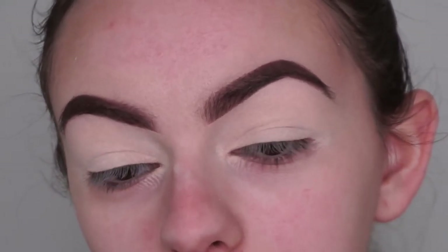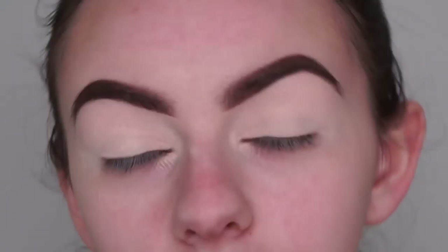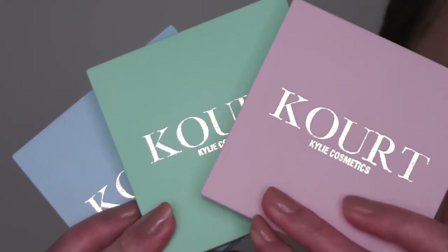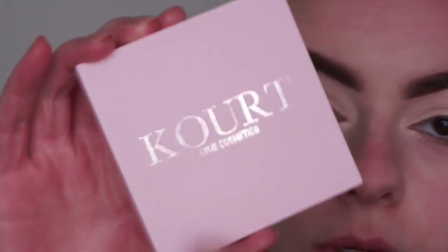I've already done my brows and prepped my eyes for eyeshadow with some concealer and setting powder. For eyeshadow I'm going to be using all three of the eyeshadow palettes that came in the Courtney x Kylie Cosmetics collection. Let me quickly show you through them.